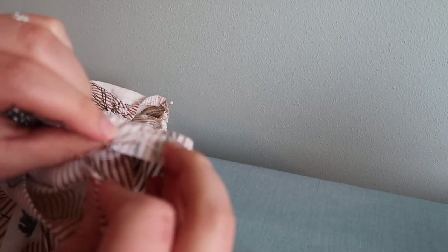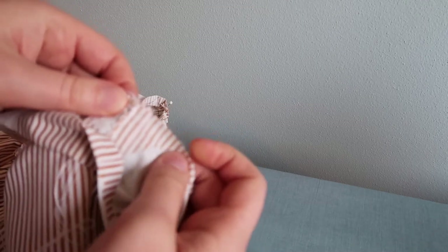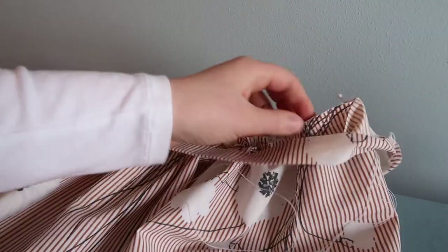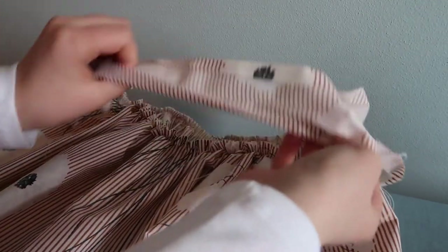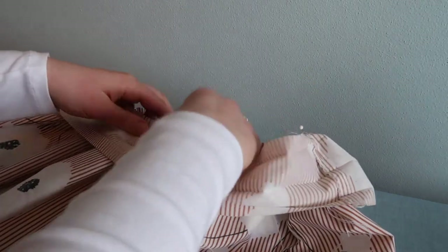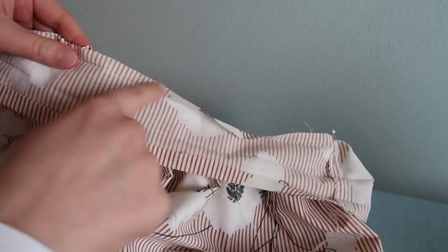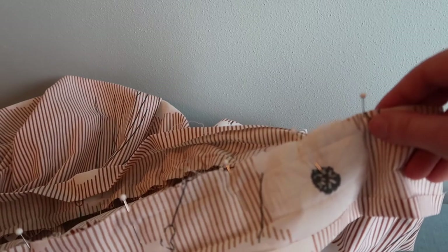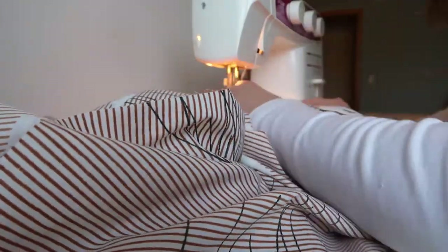Now we're ready to attach the waistband onto the skirt. Start by finding the side seam of your waistband and matching it up with the side seam of the skirt. Unfold the waistband, match up the top edge with your skirt and pin it in place. Once you've done that on both of the side seams, you're just going to do the exact same thing across the front and the back. Unfold your waistband piece, match up the top edge with the top edge of the skirt and pin it in place. While you're doing this you might need to tug on the skirt to adjust the gathers so that the skirt piece ends up the exact same size as the waistband. When you have it pinned all the way around, you will sew a straight line all the way around on that quarter inch press line.